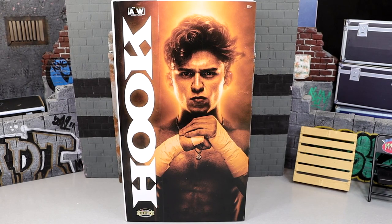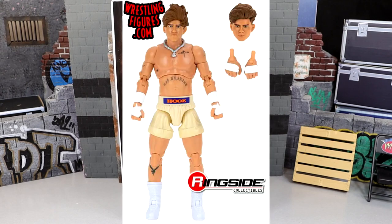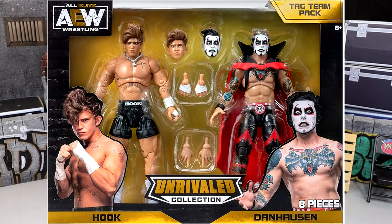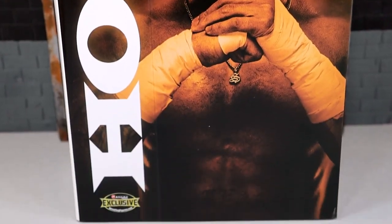This is actually our fourth Hook figure. You have the regular Unmatched Series 7 in the green. You have the Unmatched Series 7 Chase in the cream - that rhymed. We have the Amazon Exclusive Hook Housing 2-pack, and then today we have the Ringside Exclusive Hook Figure, looking pretty damn snazzy.